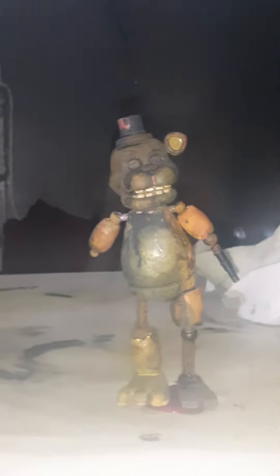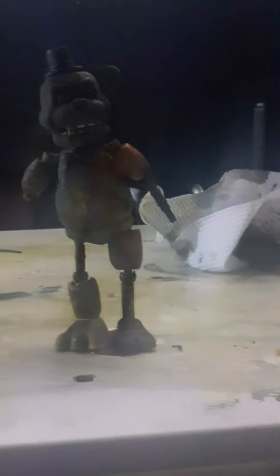So this video is how to make — all you need is a Freddy, and even though I had a Toy Freddy and Radioactive Foxy, and some good paint.